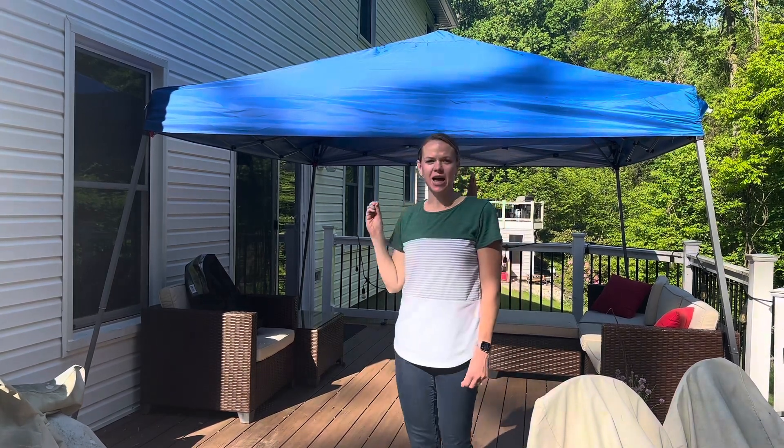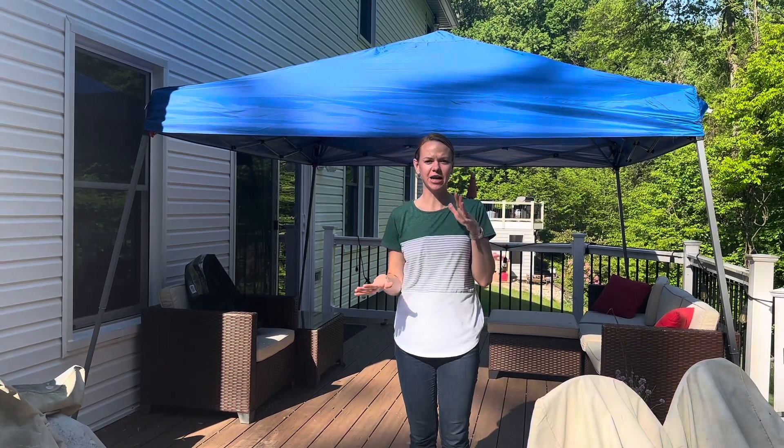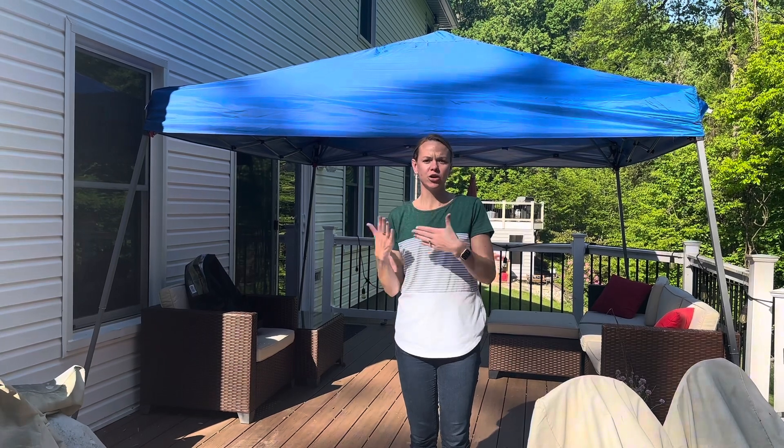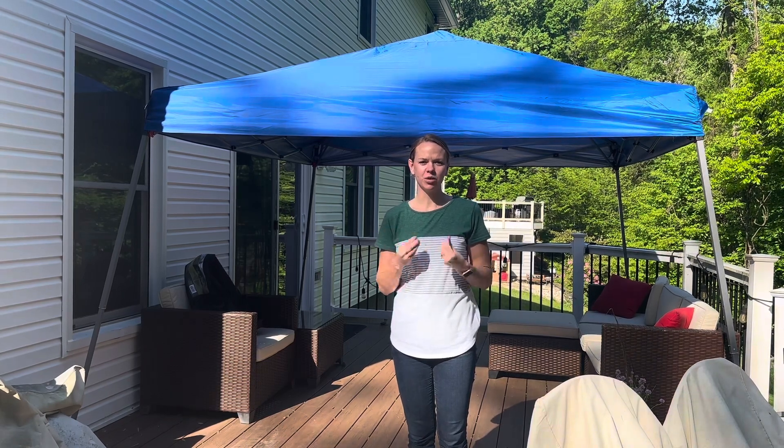It gives nice UV protection. The frame is like an alloy steel so it's really nice. This has three adjustable heights which is great — you can even make it lopsided if you want to tilt it so that you're getting more shade or maybe you're on an uneven surface. So let me take this down so you can see how easy it is to put it away.